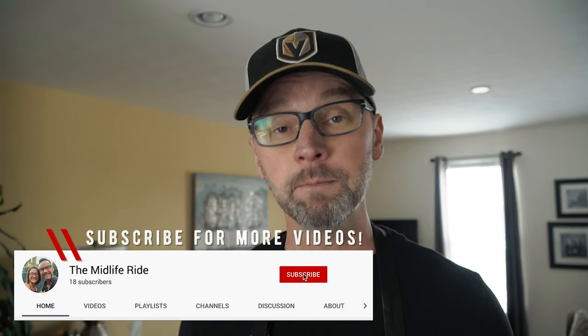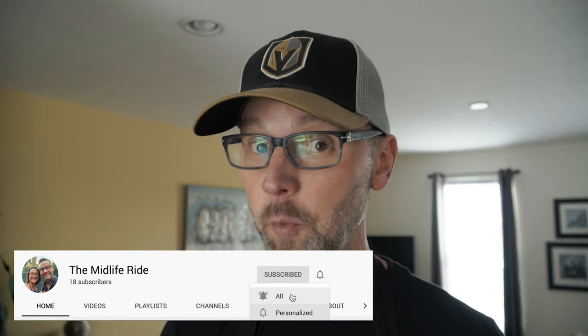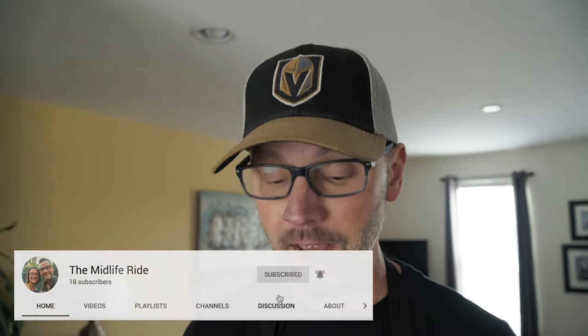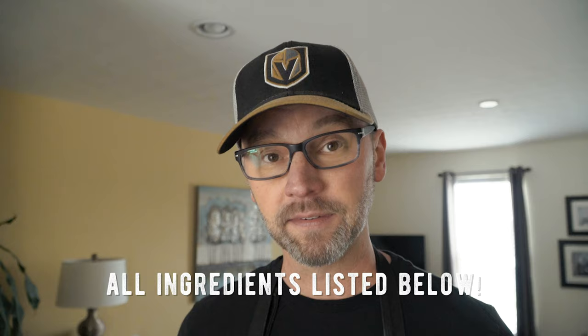Trust me when I say it is delicious, and we even go so far as to make our own pizza dough and red sauce, and we're going to try white sauce too this time around. We're going to show you how we do all that because you will have to plan a little bit to get all this stuff done, but I promise it is totally worth it.